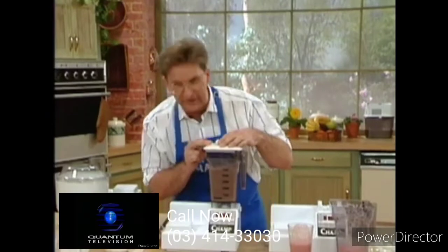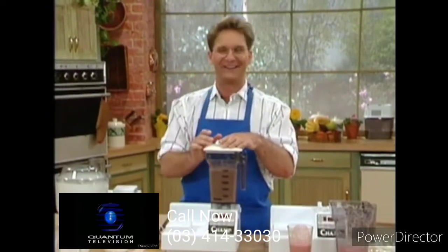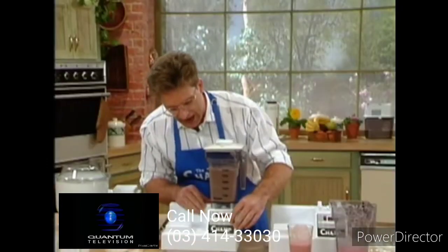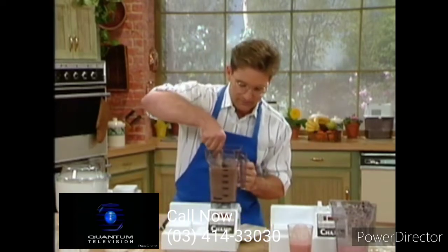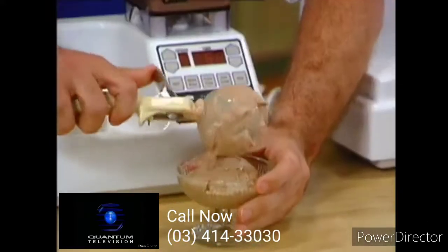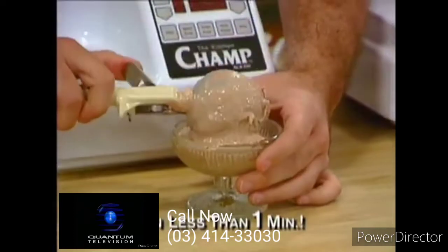Just about ready. We'll give it another five seconds — I told you I didn't want to wait, I'm impatient. Another reason why this is the only kitchen appliance you'll ever need. Chocolate soft serve ice cream — I'm a glutton for ice cream. Look at that.